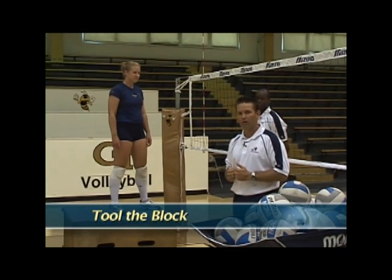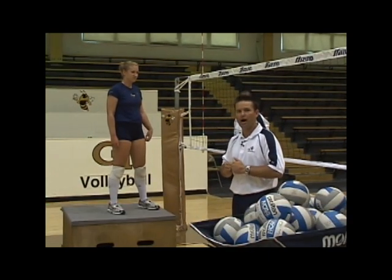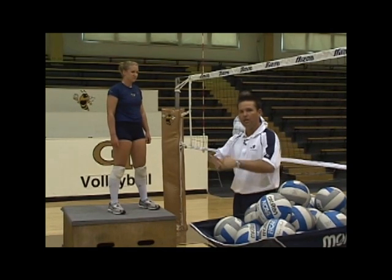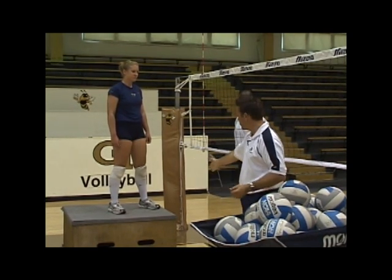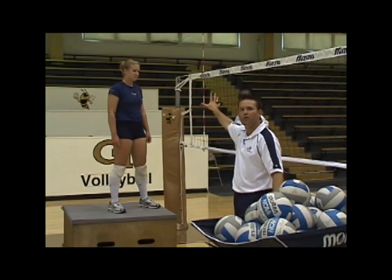She's going to use the same three-step footwork — left, then right-left in a hop. She's going to be open to the setter and jump into that draw mechanic. But instead of doing all the footwork, we just put her back up on the box so we can really focus in on the arm swing.